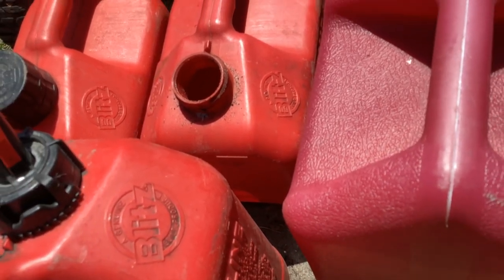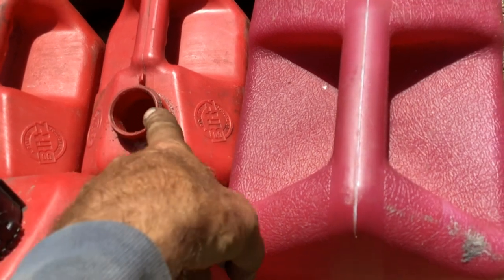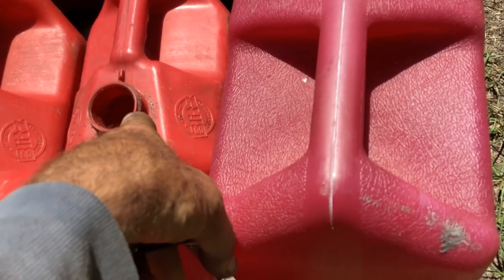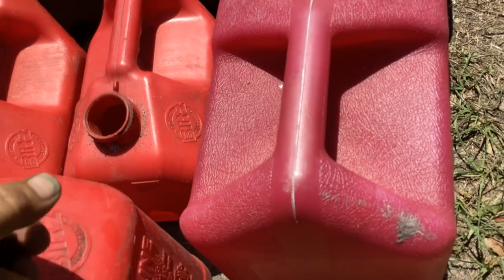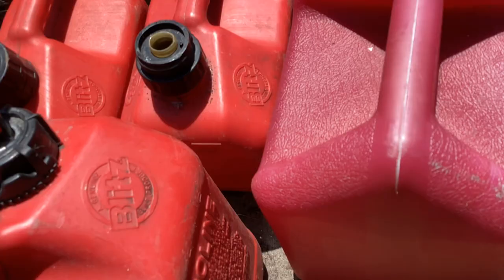I clean them out with old gas, let them air dry, and then I have a kit that fits two different size threads on these — it comes with a new spout and all that jazz.